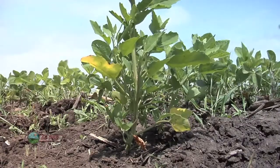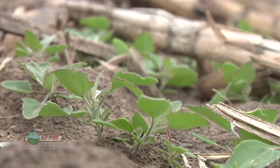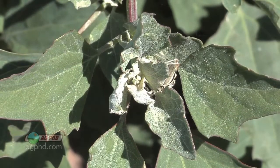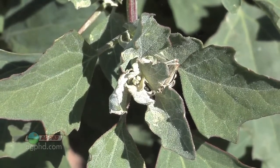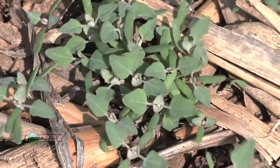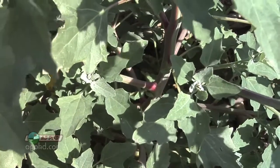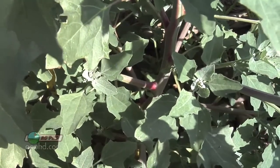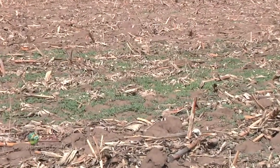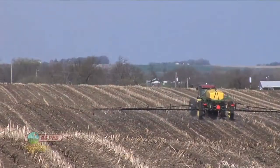Common lambsquarters is one of the easiest weeds for me to identify. You look at the plant — it's a broadleaf weed, it's an annual weed, so it's got a simple root system. But at the top, it's got this silvery powder on the leaves, and sometimes you'll see that on the underside of the leaves as well. That's a telltale sign. The biggest challenge for control is that it's got like a zillion growing points when it's only about four or six inches tall, and it starts very early in the season.